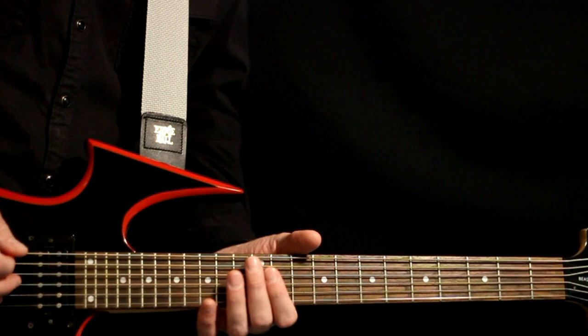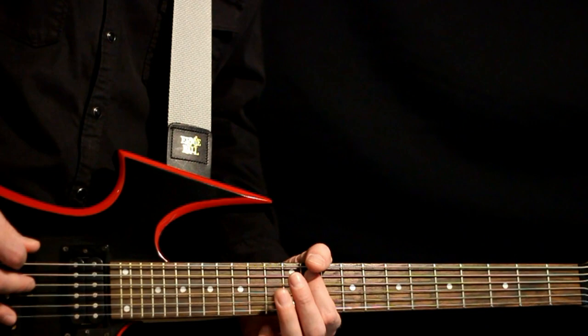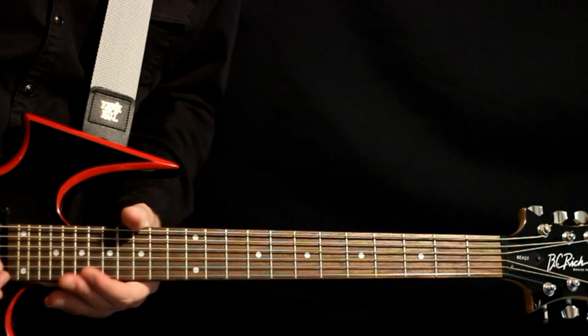Open F-sharp there. We just crank that out repeatedly: 13, 11, open. Fun little exercise once you get it down.